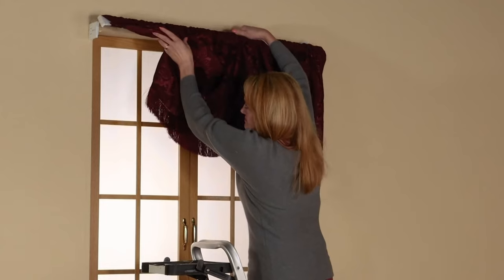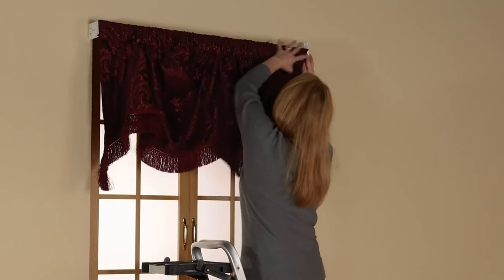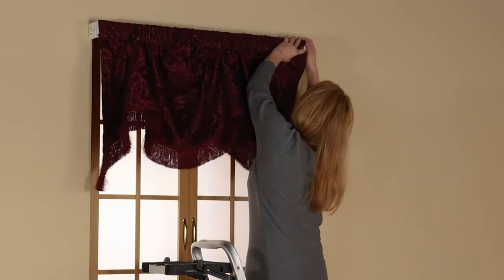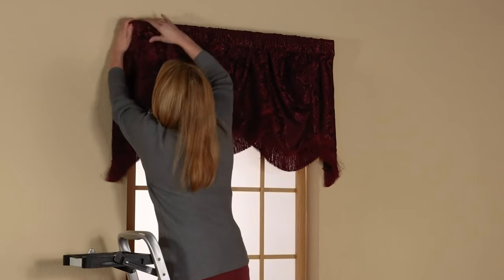After your valance is on the rod, you will then hang it. With our continental rod, you simply snap it onto the brackets which were previously measured and hung. Be sure that the valance wraps all the way along the side of the curtain rod so that no part of the bracket is showing.